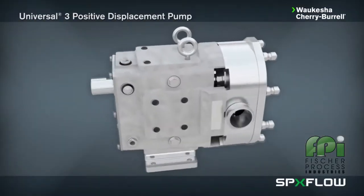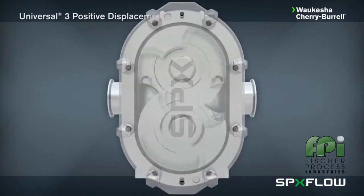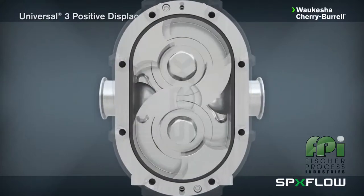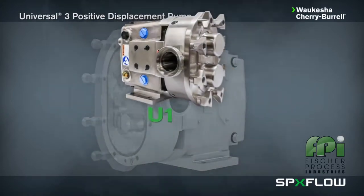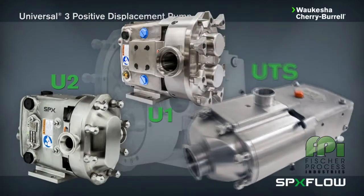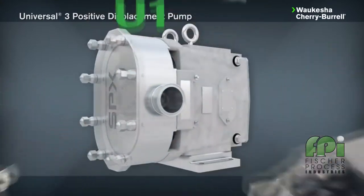SPX Flow introduces its latest process technology: the Universal 3 positive displacement pump. The Universal 3 pump from Waukesha Cherry Burrell incorporates the best features of our signature positive displacement pumps with the addition of a front-loading seal design.